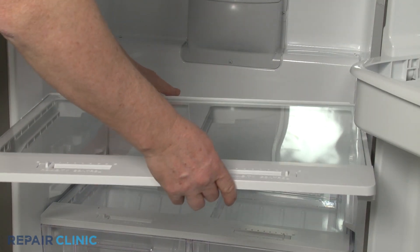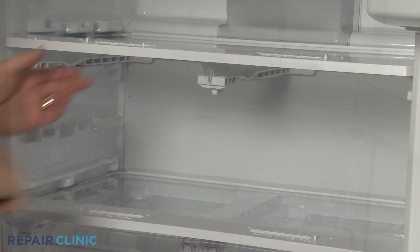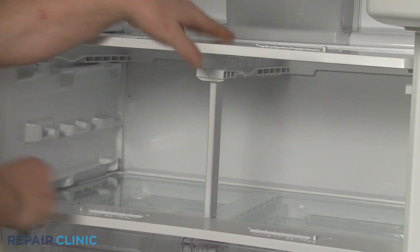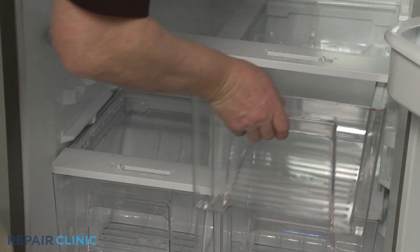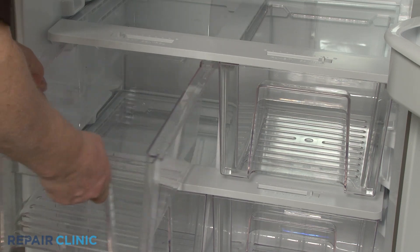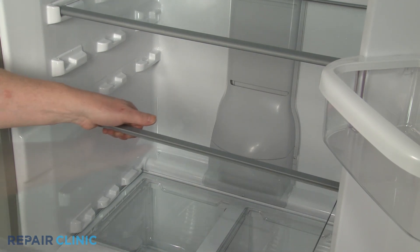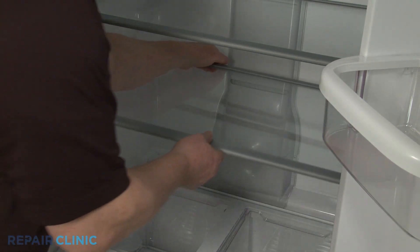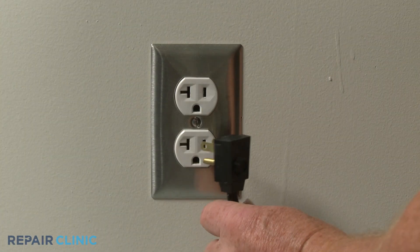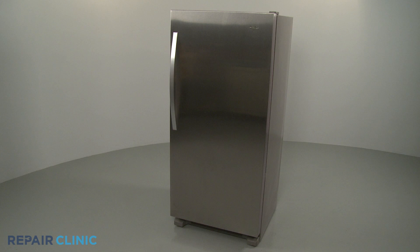Reposition the upper crisper shelving and support. Replace the upper bins. Replace all of the upper glass shelving. Plug the power cord back in, and your refrigerator should be ready for use.